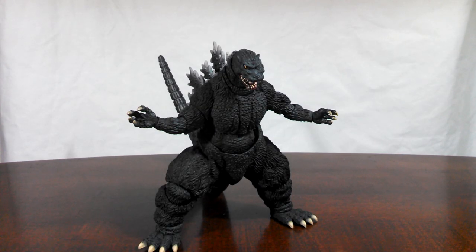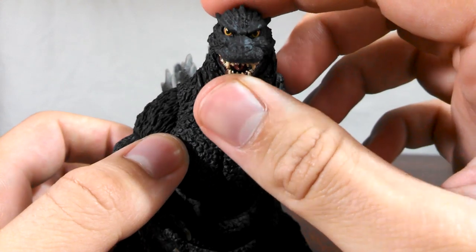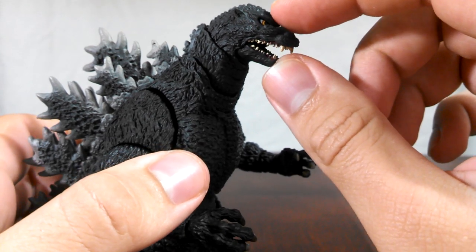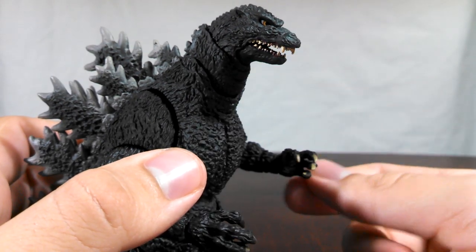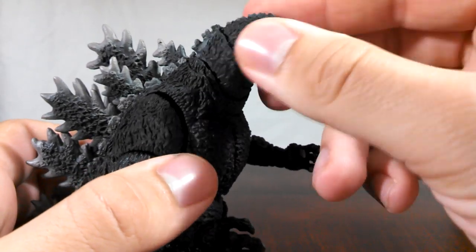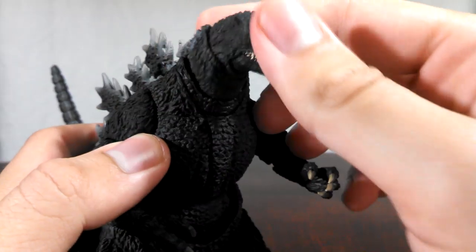If you have the original release of the 1995 mold — Burning Godzilla — then you already know what to expect out of the articulation. However, due to different materials, there's just a little bit more leeway with some of the joints. The jaw is on a basic hinge; it opens and closes very easily. Something you'll notice right away is that the mouth closes all the way on Birth Version, as opposed to Burning Godzilla where it was just sort of open even if you closed it all the way. The neck has quite a few ball joints, giving you a lot of range of movement.